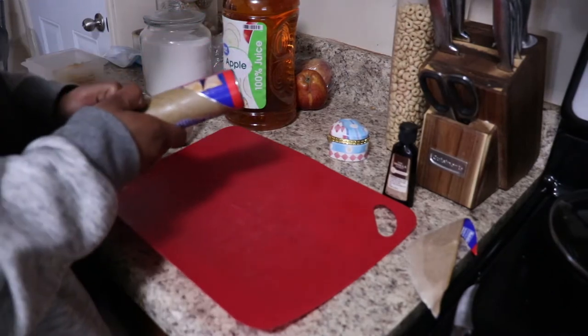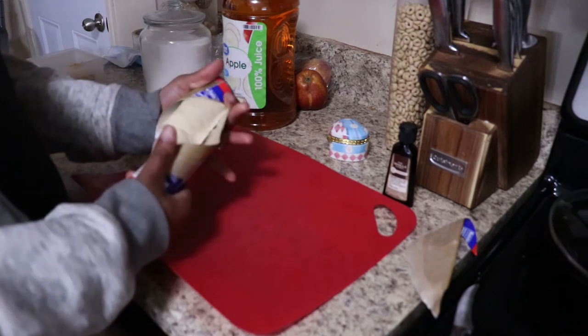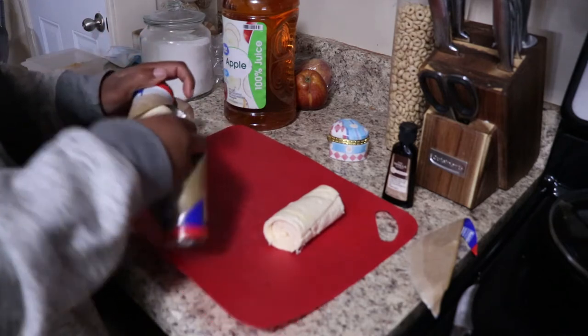You want to peel and cut four apples in fours — please remove the core and the seeds. We are going to start by popping this can of crescent rolls open; there's usually eight crescent rolls in a can.